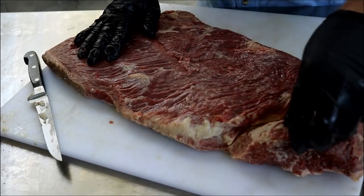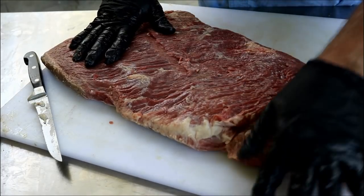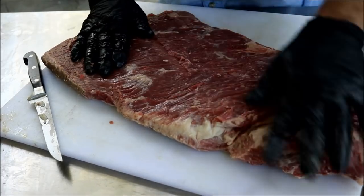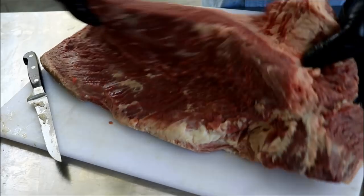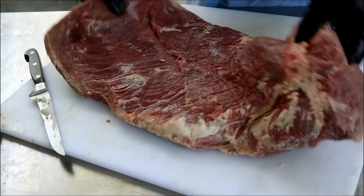I'm not suggesting which way is best. But for those of you that aren't even going to do the burnt ends, perhaps you'll appreciate that we're going to cook the whole brisket together until it's time to actually take the step to make the burnt ends.